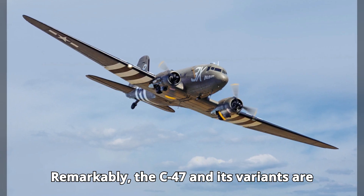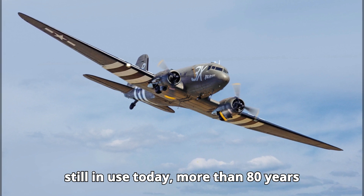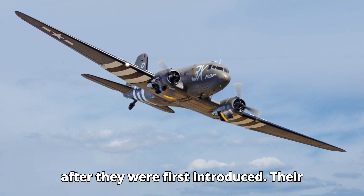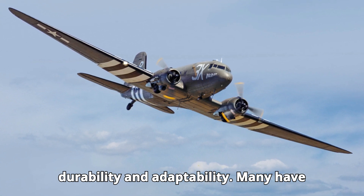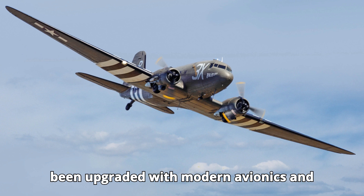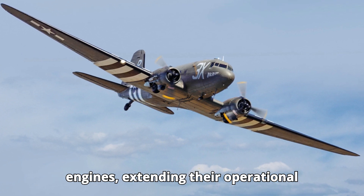...and its variants are still in use today, more than 80 years after they were first introduced. Their continued service is a testament to their durability and adaptability. Many have been upgraded with modern avionics and engines, extending their...